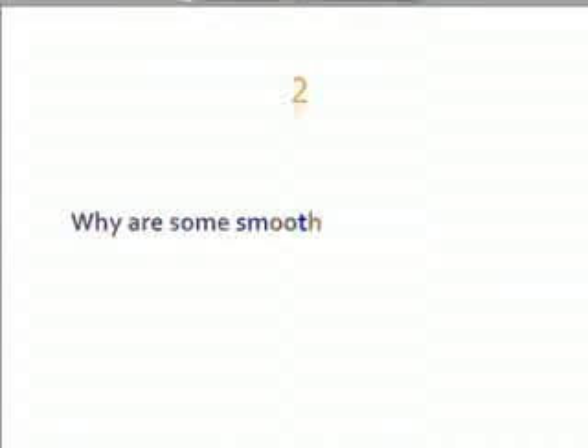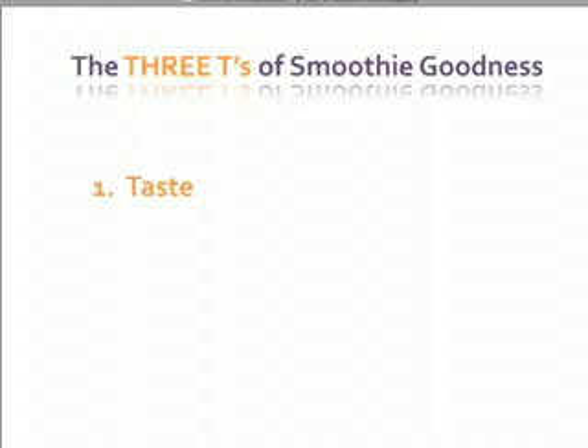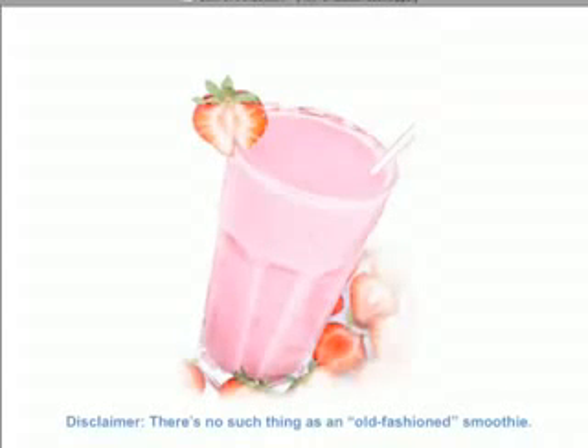So what makes a smoothie great? Well, three things, actually. One is taste, because it's got to taste great. Two is thickness, because a smoothie has to be thick — otherwise it's not really a smoothie, is it? And three, texture, because you don't want to add so many powders that your smoothie becomes gritty or chunky. So get ready, because I'm going to show you how to make a good, old-fashioned, great-tasting, good-for-you, thick smoothie.